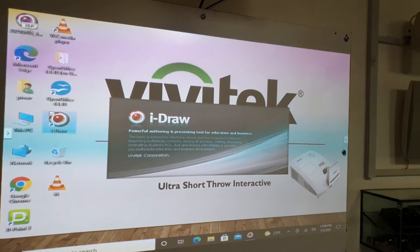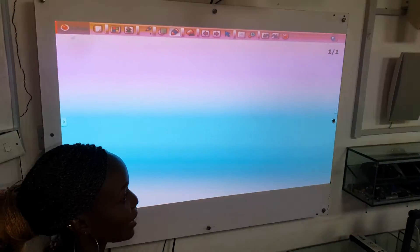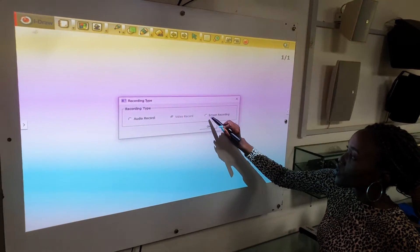When you click on the iDraw software, it brings up a white interactive page that you can do so many things with. I'm going to start with a special effect that records everything that you're going to do on the screen.